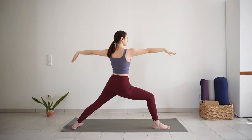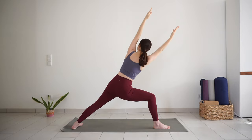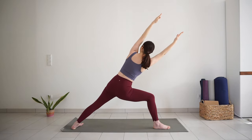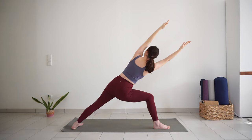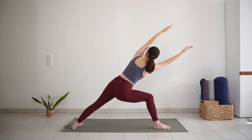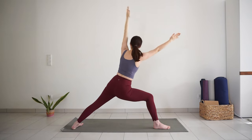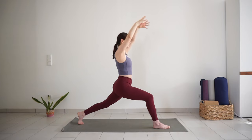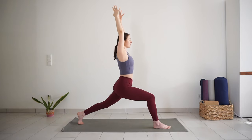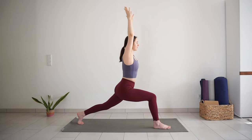Reach both of your arms up, palms facing towards each other. Lean from the hips to the right side — side angle pose variation. I know this is hard, we are not staying for too long. Slowly make your way back to high lunge. Lift your back heel, rotate your chest forward. Reach your arms up, inhale. And exhale for warrior three.